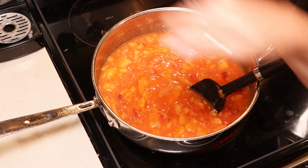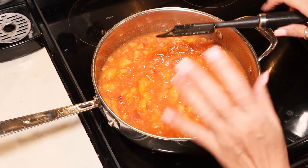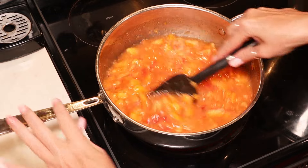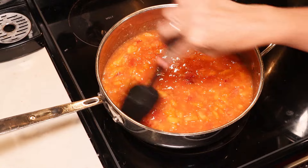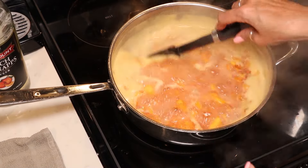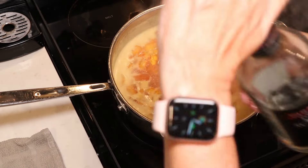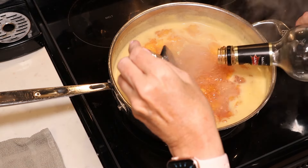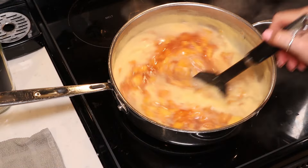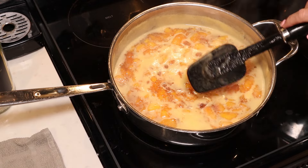We are going to give ours a peachy boost with the peach schnapps. If you want more of the liquor to cook off, you can add it now — I'm going to add mine at the end when we're done. We're going to bring all of this up to a boil and let it boil for about five minutes, making sure it's completely heated through. I've been boiling almost five minutes, so I'm turning my heat off and now I'm going to add a couple of tablespoons of my peach schnapps. Give that a stir. You can go ahead and skim off any foam, and then we are all set for the canning process.